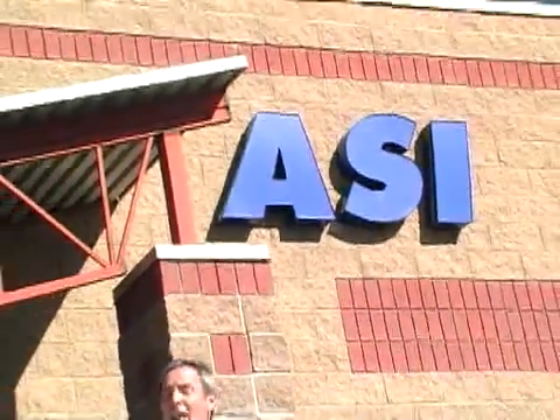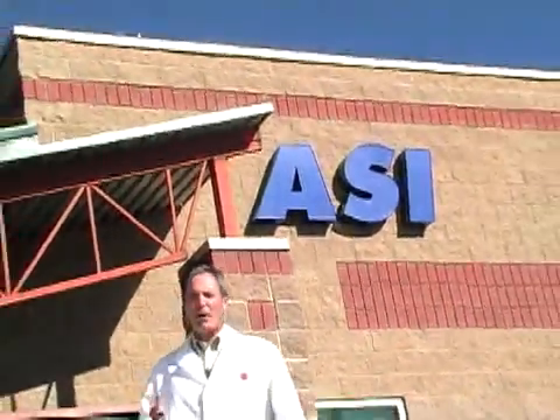Arlington Scientific Incorporated, or ASI, provides quality products and professional support to clinical laboratories, hospitals, and patient care facilities worldwide.